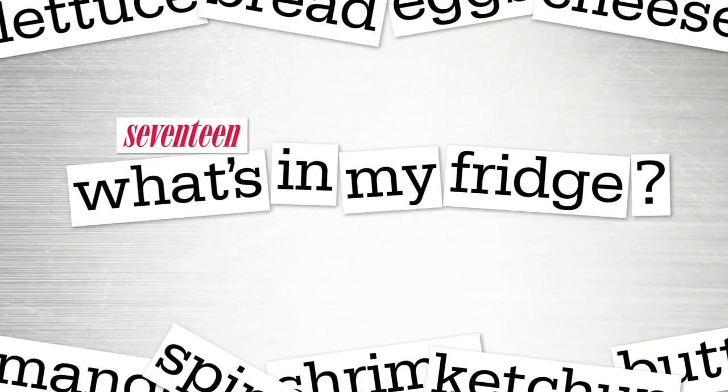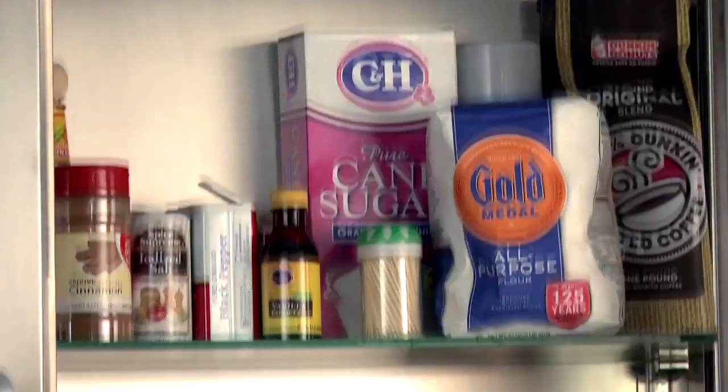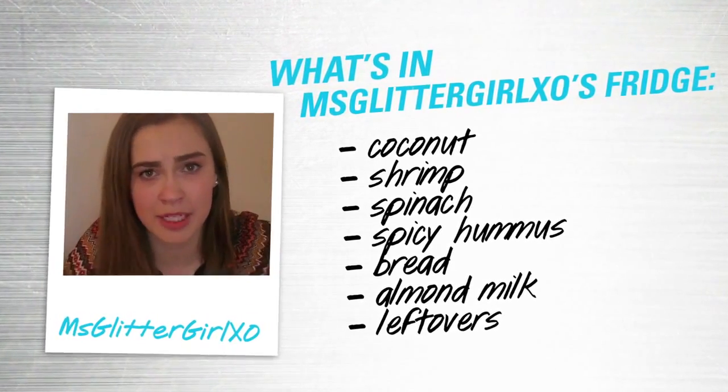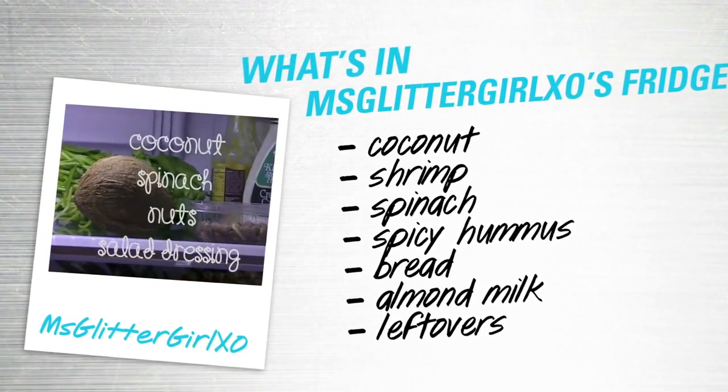Hi guys, I'm Megan Rosette and you are watching What's In My Fridge. This is a show where you guys send me what's in your fridge and you challenge me to make something super duper yummy, but I cheat a little bit and I use some extra stuff from my pantry. But come on people, it's a cooking show — we all need the essentials. Today I am being challenged by Miss Glitter Girl XO. To watch her full video, check the link in the description box below.